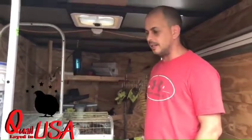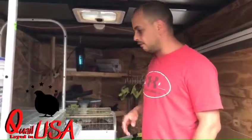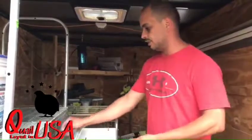This is Riko from Quail USA. Today I'm going to show you guys how to vent-sex the quail — male quail. I'm going to use a Tibetan here.